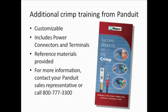In addition to the training provided in this video, Panduit offers a customizable crimp training class for power connectors and terminals. Participants are instructed on: 1) the selection of the right terminal or power connector for specific wire sizes and applications; 2) selecting the right tool to crimp the terminals and power connectors; and 3) how to ensure that the crimp produced will be a UL and CSA approved termination. To find out more, contact your Panduit Sales Representative or call Panduit Customer Service at 800-777-3300 and request information on the Success Depends on the Crimp Program.